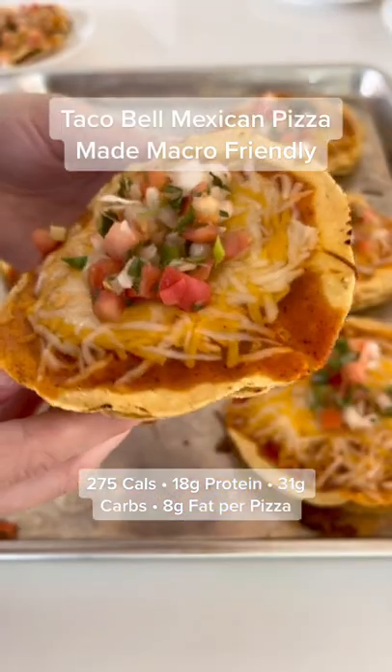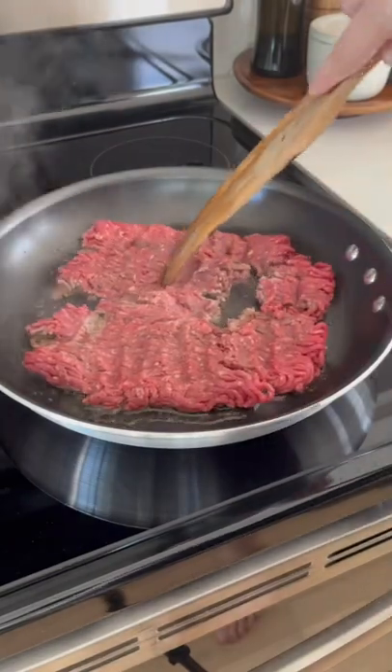Shout out to Doja Cat for bringing the Mexican pizza back, but now Taco Bell can't keep up, so you need to know how to make your own. We'll make it macro-friendly while we're at it.